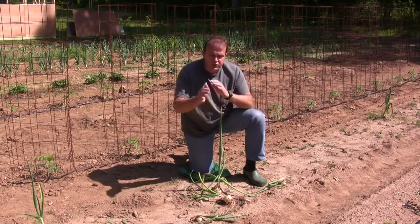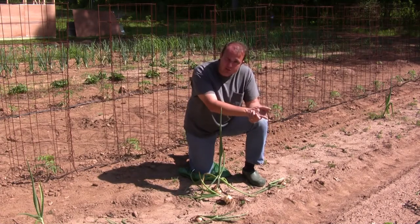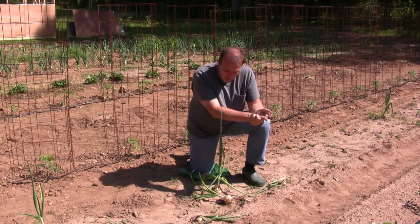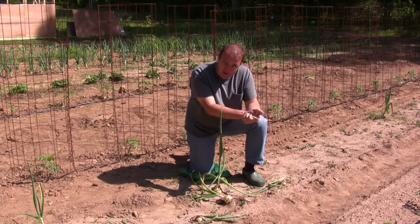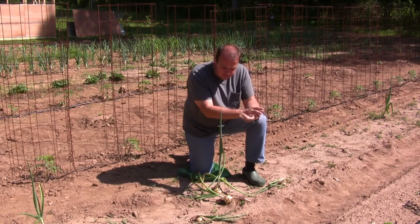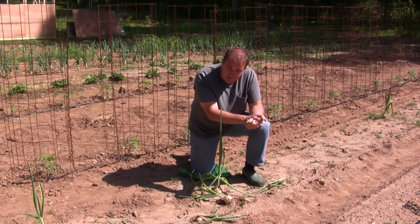This particular variety is a sweet onion — actually the same variety they grow in Vidalia, Georgia. While I do live in Georgia, I don't live in Vidalia, so I cannot call these Vidalia onions, because that name is copyright-specific to Vidalia, Georgia. It's the same onion, but grown outside of Vidalia.